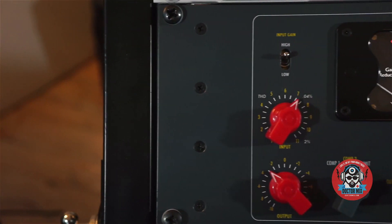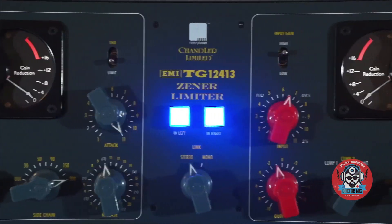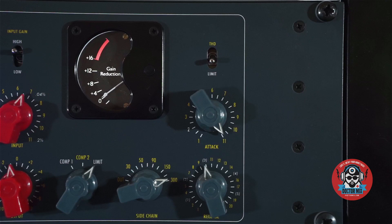Hi and welcome to Dr. Mix. Here's the EMI TG12413 Zener Limiter by Chandler Ltd., issued in celebration of Abbey Road Studio's 75th birthday. Masterfully designed, full of heritage, it sounds just as commanding as it looks.